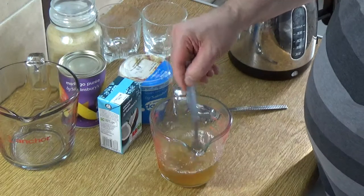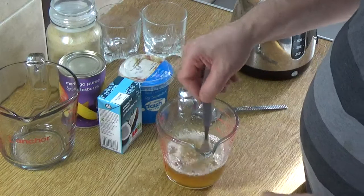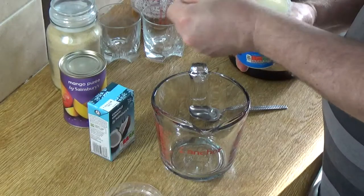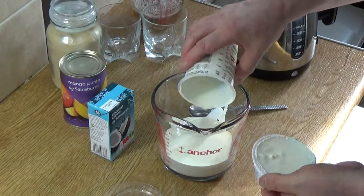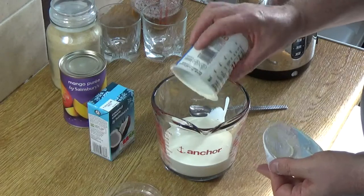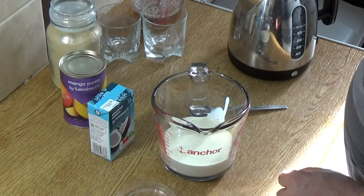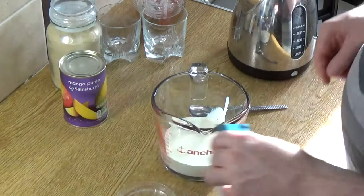I'm not overly fond of cloyingly sweet desserts, so I'm keeping it restrained. I'll let that sit for a minute to give the gelatine a chance to melt, then we'll get all the other ingredients in the mixing bowl. In goes the cream — delicious double cream. Don't use single cream or light cream for this; it needs to be heavy cream. You can also mix in a little sour cream, smetana, or crème fraîche — half and half — which gives a nice tang to it.